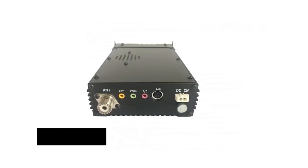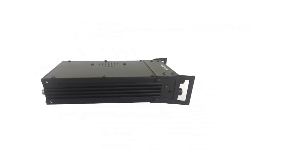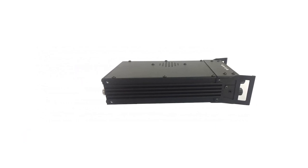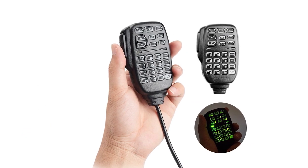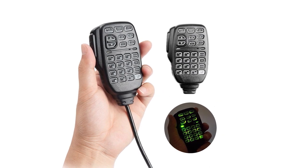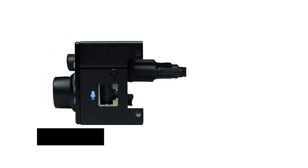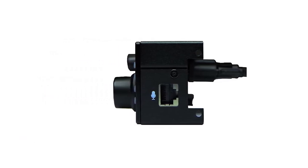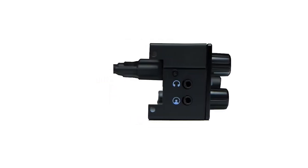Xiegu goes the extra mile with four extension handles that can screw into the sides of the radio front and back. Additionally, the front panel faceplate is detachable, with a DB9 cable included to make this possible. The front of the G90 is dominated by a large color display showing plenty of information like frequency, volume, signal, standing wave, and more. It even has a waterfall display to show the frequencies.